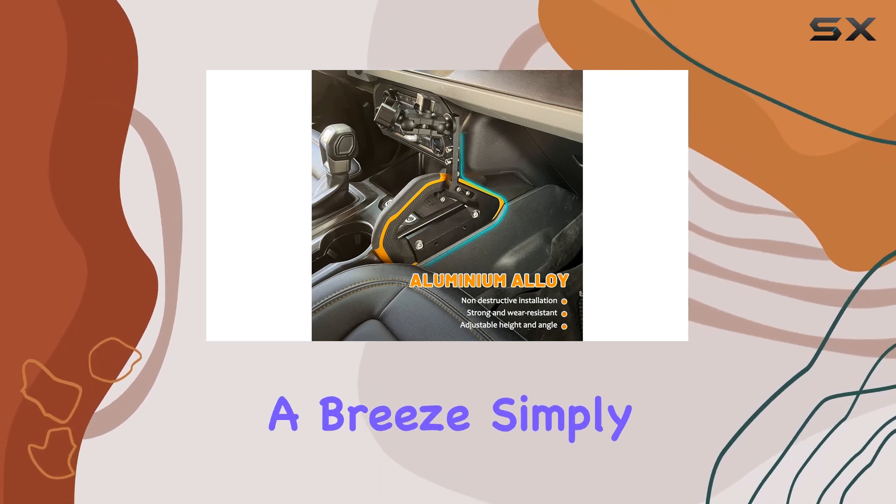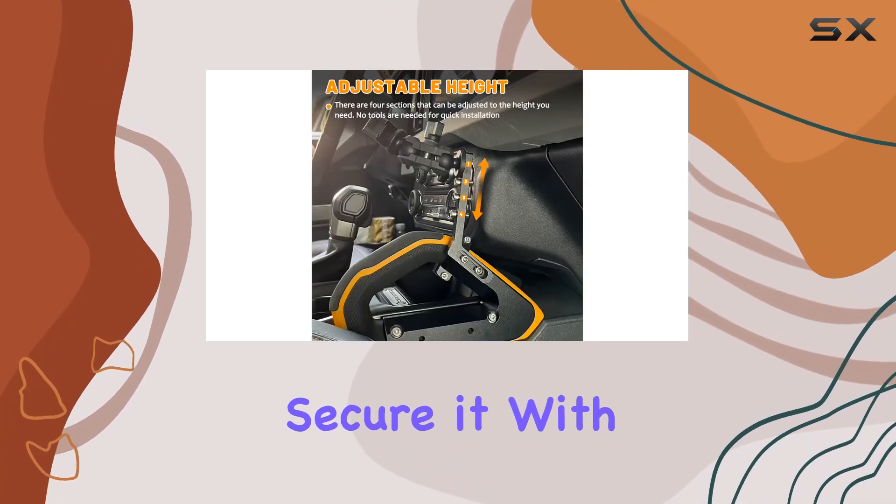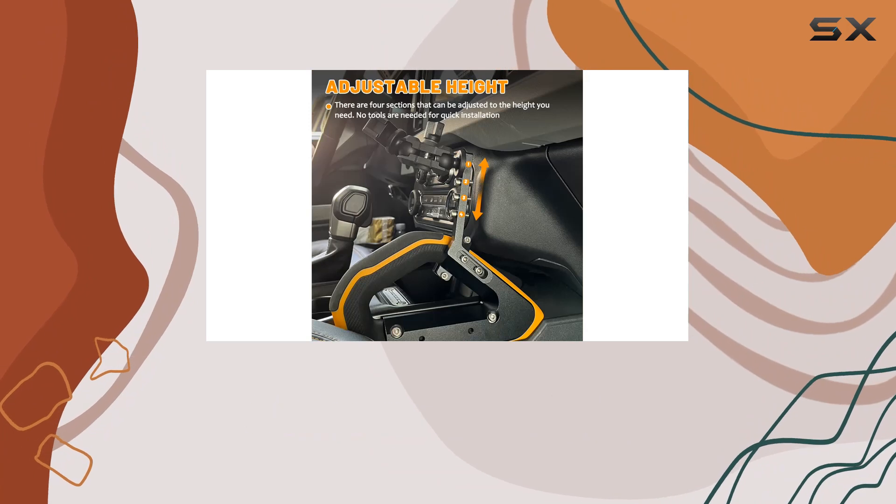Installation? A breeze. Simply secure it with the included screws, ensuring a snug fit.